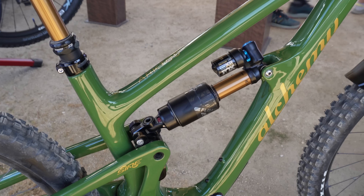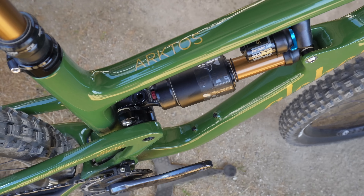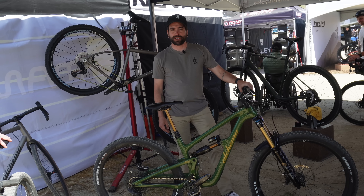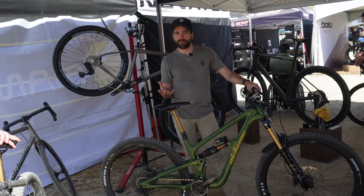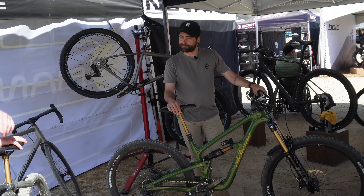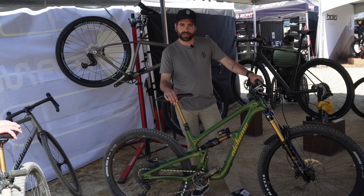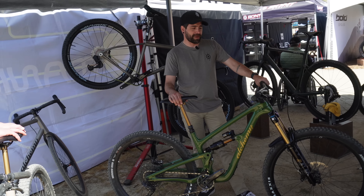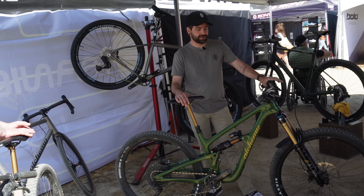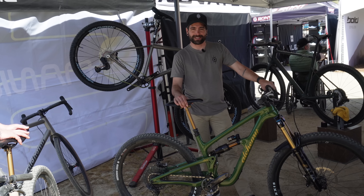You just buy some new suspension. The flip chip down here will actually slacken or steepen the bike by about three quarters of a degree, so you can get something that's a little bit more quick-handling or more stable on the descents. Prices start at around $5,500 and go up to about $7,000 depending on what you want — not including conversion kits or accessories. Everything is available on our website, alchemybikes.com.